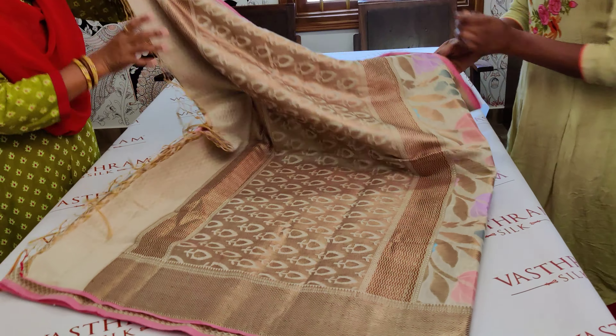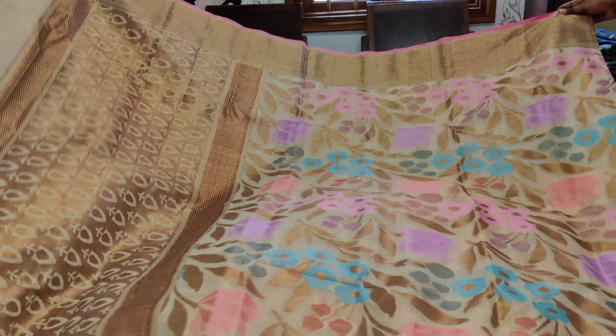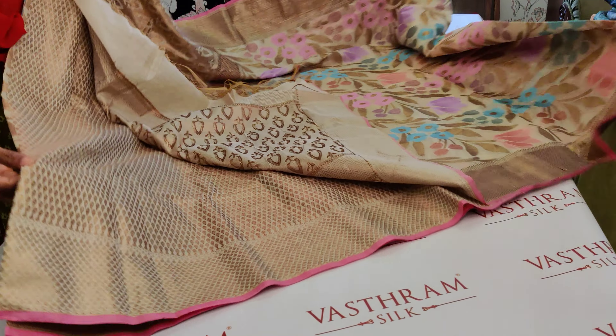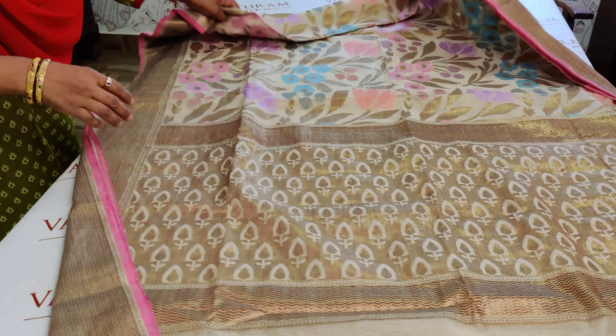This has a nice golden antique zari woven pallu with a double-sided border. Look at the work — isn't it cute and pretty? It's got a nice brocade blouse as well with antique zari woven again in gold. The sari has been turned around so you can see the whole sari opened up.